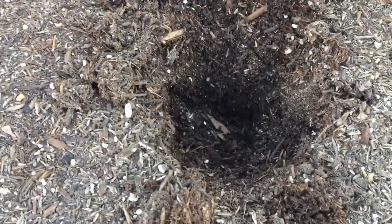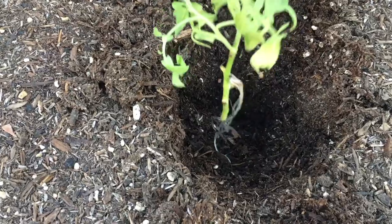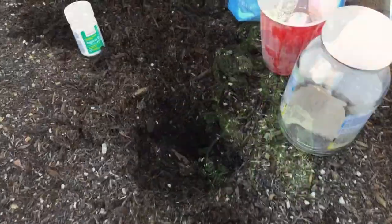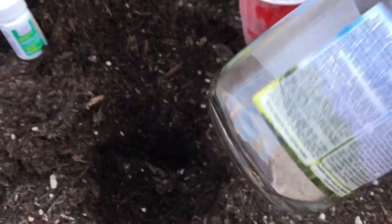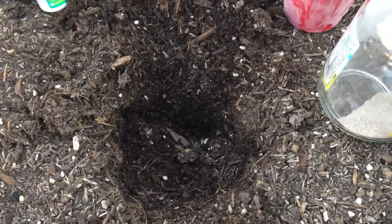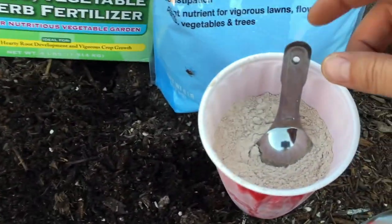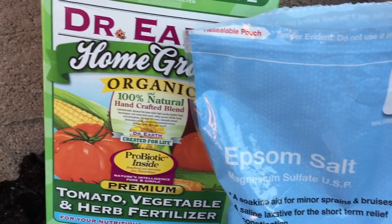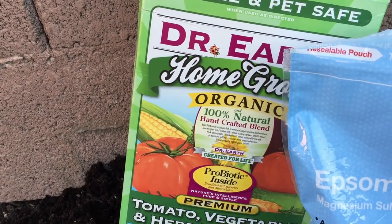Here is how I planted them: I dug a hole deep enough for the plant and then I added my favorite ingredients — my eggshell and banana peel fertilizer that I make at home, the azomite rock dust that has about 67 minerals, Epsom salt, Dr. Earth fertilizer, and aspirin.